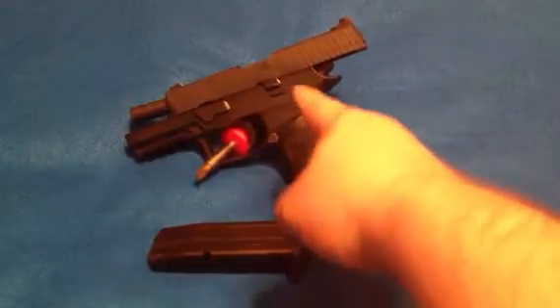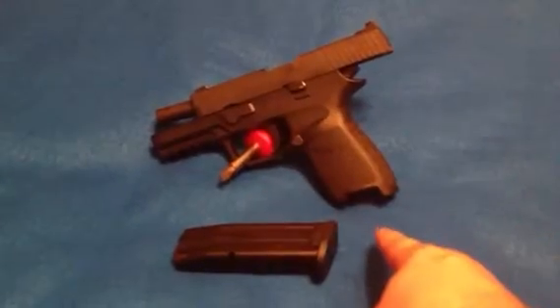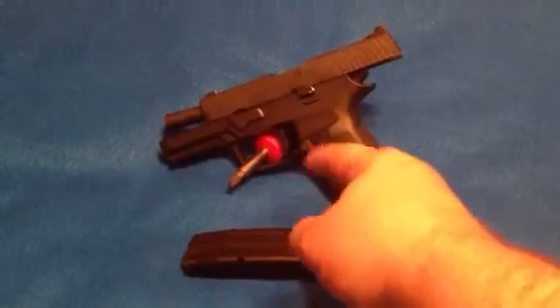It is the modular one, so you can replace this frame with a smaller one and go subcompact, or go larger and do the full size, 9mm. It's pretty easy — I'm not going to show you how, this is just a quick video.